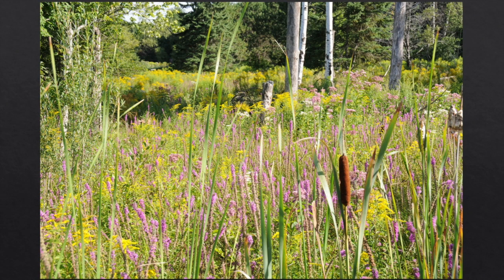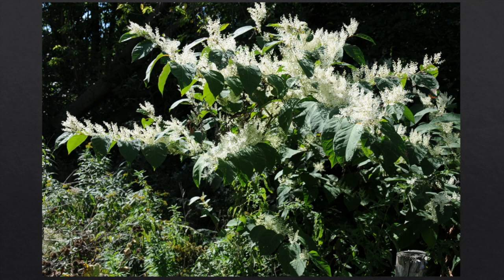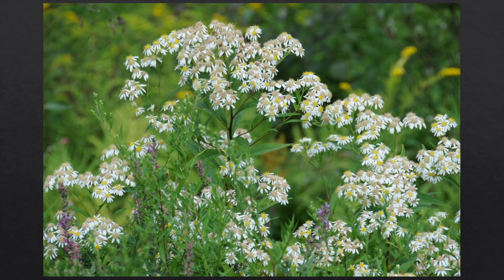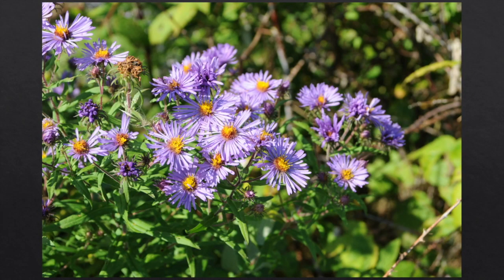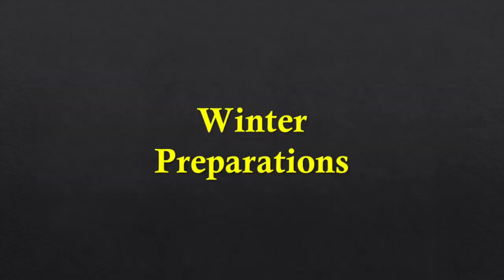Then we get into the autumn flow: purple loosestrife, goldenrod, boneset, asters, knotweed — which makes a beautiful dark honey wonderful to winter on — and New England aster. This is a really good late pollen and sometimes nectar flow, which helps with our wintering.